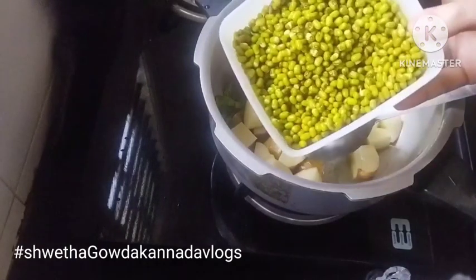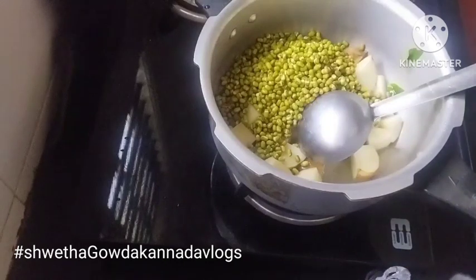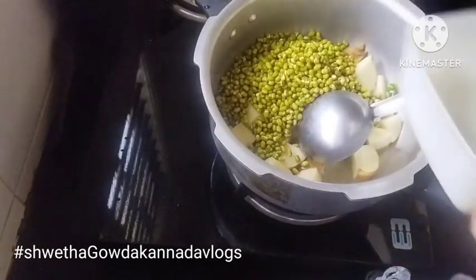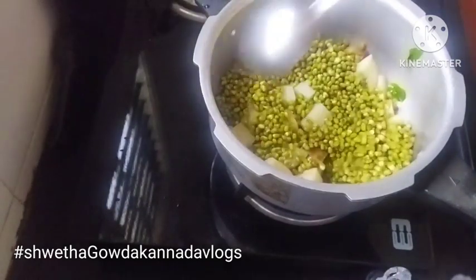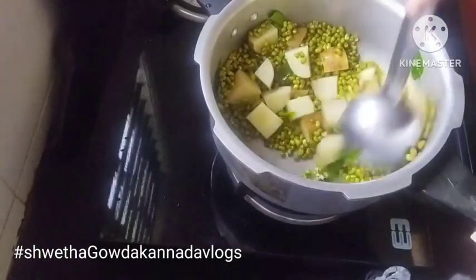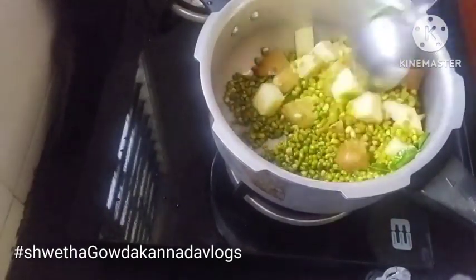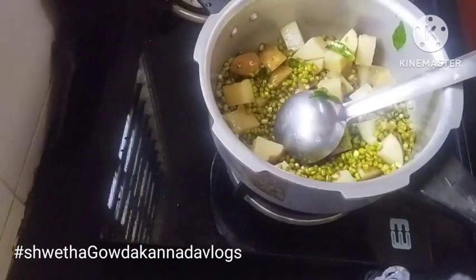Put the oil in the top and pour the pot. Then I cook the pot in the main way. Now let's cook a little bit of rice.